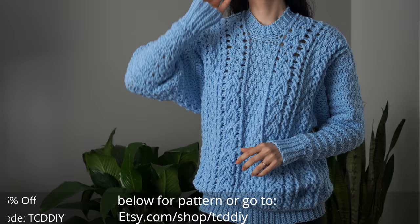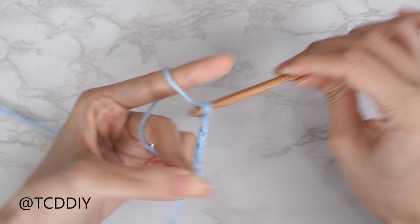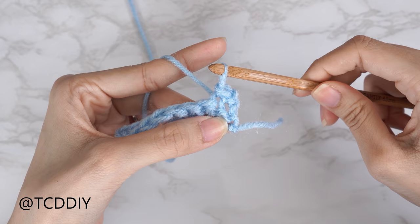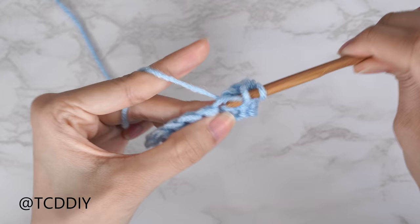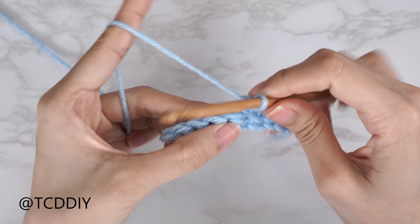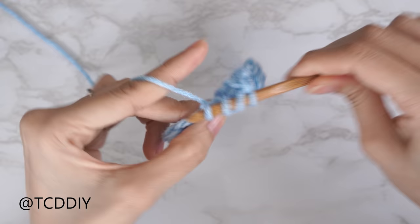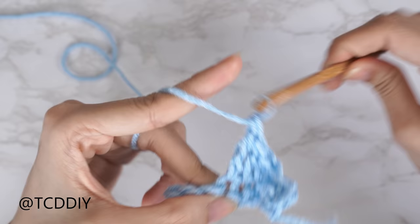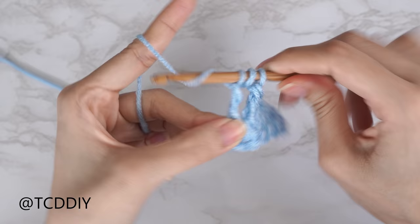Details for the giveaway are down below. We're using six stitches for this project: chain, slip stitch, single crochet, half double crochet, double crochet, treble crochet, and double treble crochet. This tutorial is for size small, but you can adjust it for your size and we explain how to in the video. So let's get started.